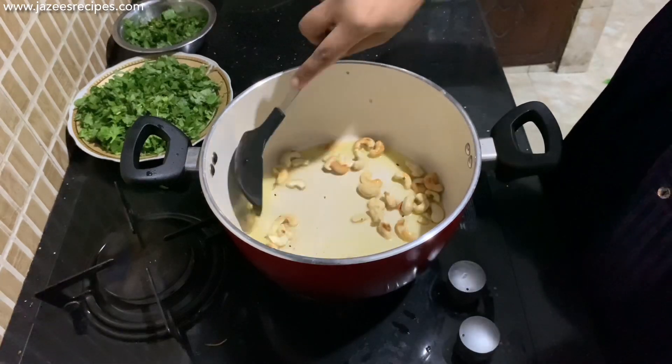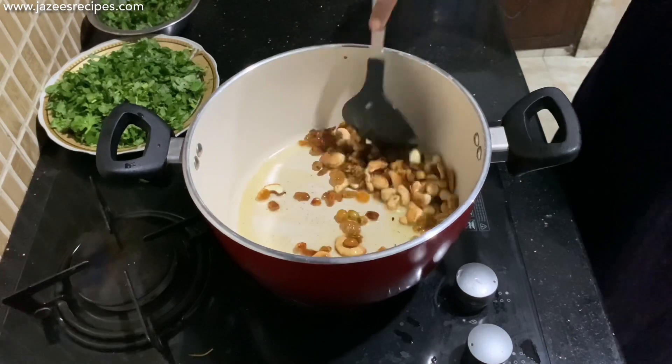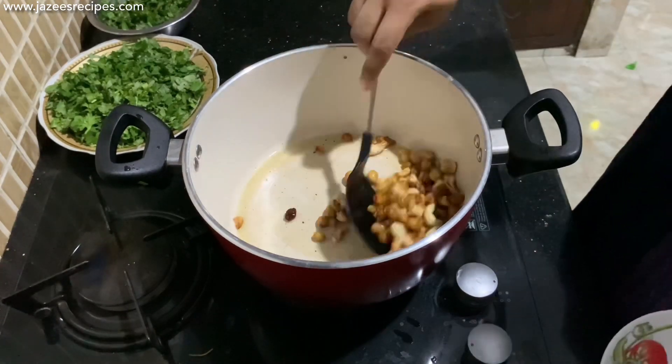Take a wide heavy-based pan, add 2 tablespoons of ghee, add a handful of cashews and fry for 30 seconds. Then add a handful of raisins and fry until they puff up. Transfer into a plate and keep aside for later use.